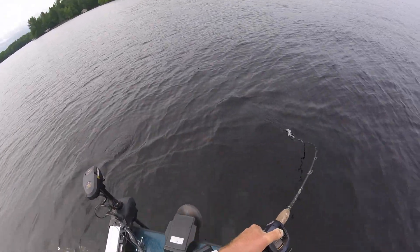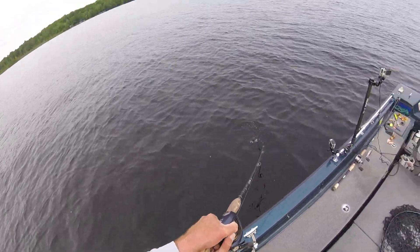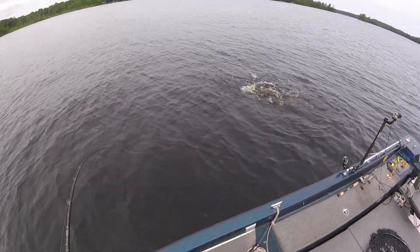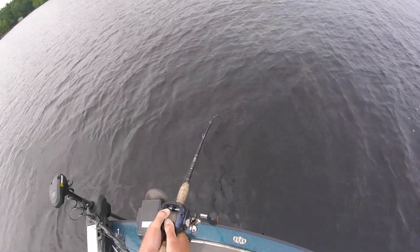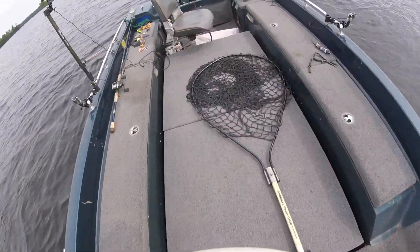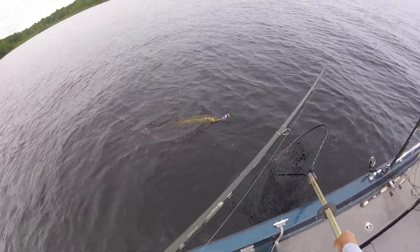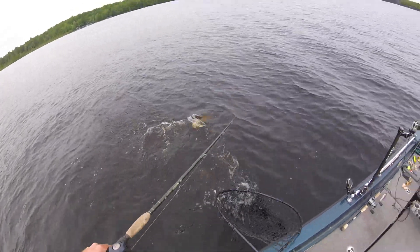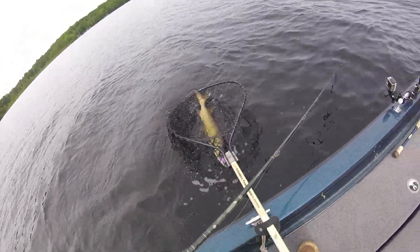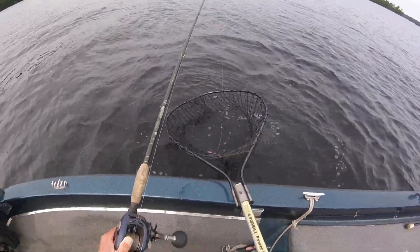I'm going to turn the spot lock off. I think she's hooked pretty well. I'm going to try to get the net on her fairly quickly here if we can. There we go — and we got her! Touchdown, baby! Touchdown! Oh yeah!